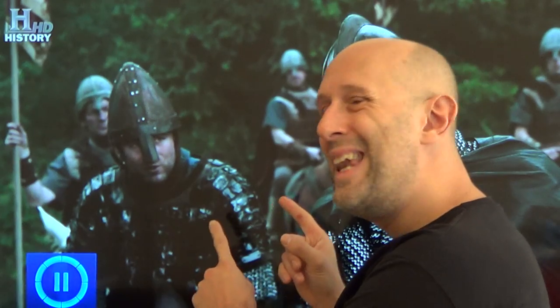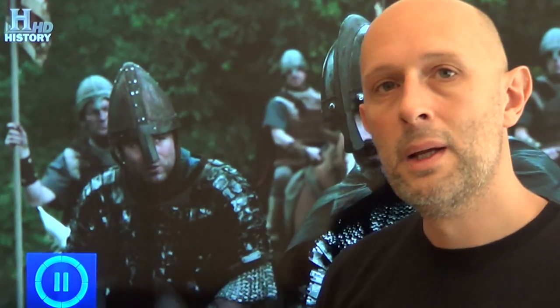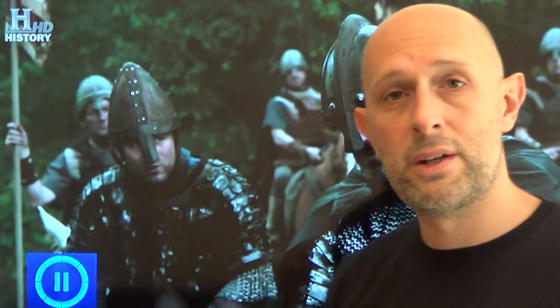The only thing around in the so-called Dark Ages that is a little bit similar to this, and was more prevalent in Asia, was what's called lamellar armour. Now lamellar armour is actually not this — it superficially looks a bit similar. But with lamellar armour, you have a series of plates with a number of holes in them — usually about six holes, sometimes eight. Those plates are sewn together with leather thonging that goes through those holes and attaches the plates to the other plates around it.